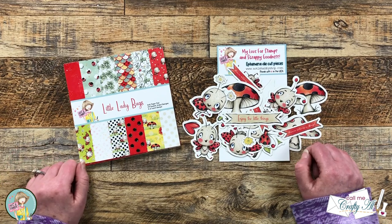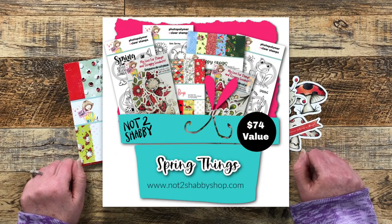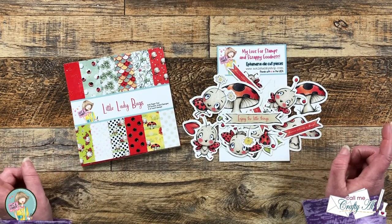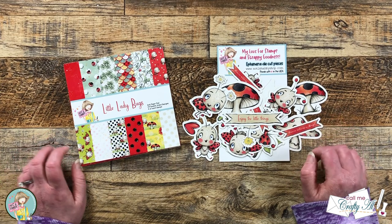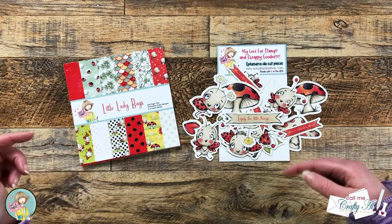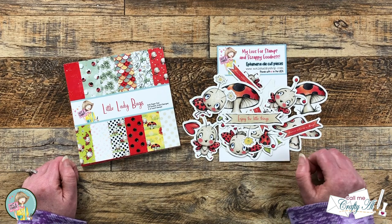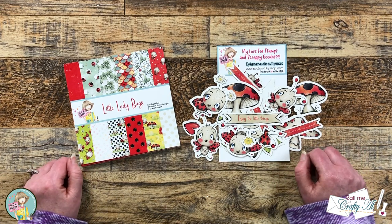On the first of the month, Not Too Shabby released their latest box of the month — I'll put a quick picture up on screen for you. Half of it had some froggy related items and the other half were these adorable ladybugs. There was a hop with lots of inspiration on the first, so I'll link that hashtag search in the description box below. There is still just a little bit of time to hop along and be entered to win a gift certificate to the Not Too Shabby online store.